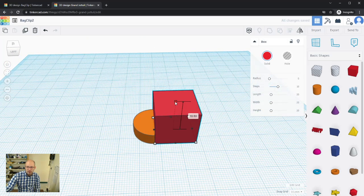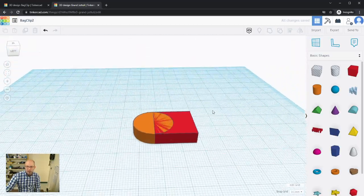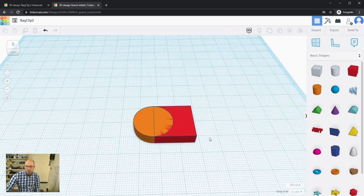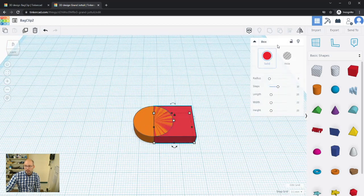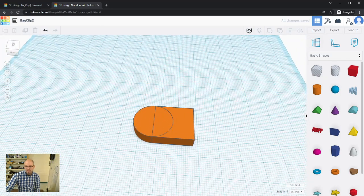The obvious issue is the box is too big, so I'll bring its height down to 6 mm. With the 0.1 increment it's easier to just type the value. Now they're overlapping well. They show two different colors because they haven't been grouped yet — I can recolor them to match if I want.